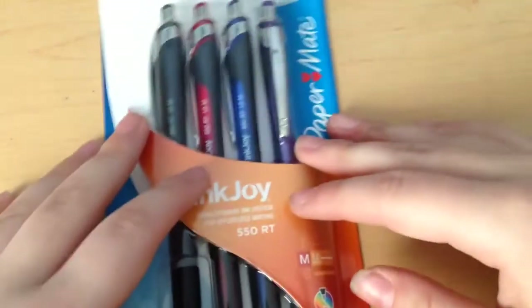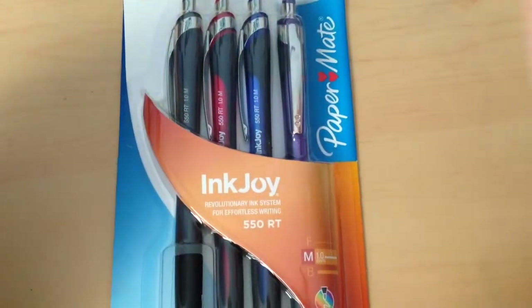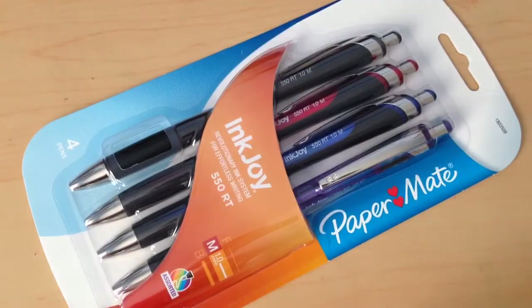Today I'm going to be showing you an art Christmas haul video — everything I got for Christmas that is art-related. I got a bunch of other stuff too, like pictures, Pop Vinyls, a new chair, and some clothes, but I assume you guys are interested in the art stuff. First thing I got were these Inkjoy Paper Mate color pens — looks like black, red, blue, and purple. I'm probably going to bring these to school. I know these are more office supplies than art supplies, but you can use these pens for art as well.